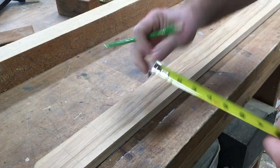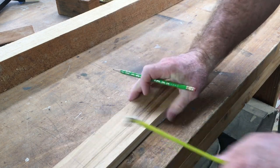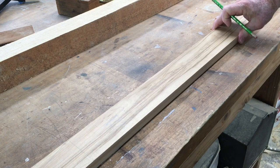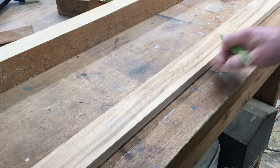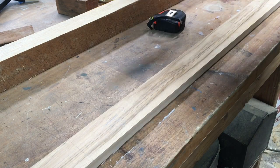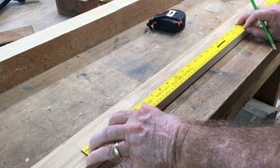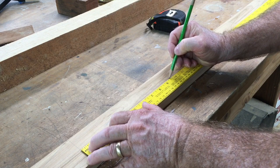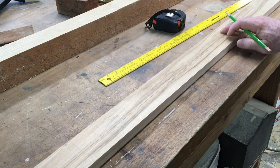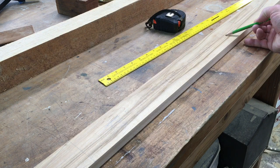I grabbed a piece of maple, cut it, and got my edges smooth on both sides. This is 2 and 5/8 inches wide. I went ahead and marked a center line because 'Lakeshore High' is going to be written right through this center section. I'm going to establish the center point — this piece is 19 inches, so nine and a half is my center. That's how I'm going to set it up on the X-Carve so it cuts right down this center line.